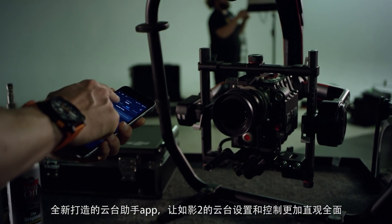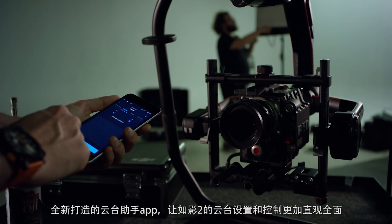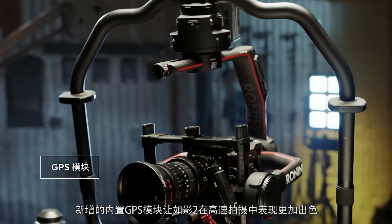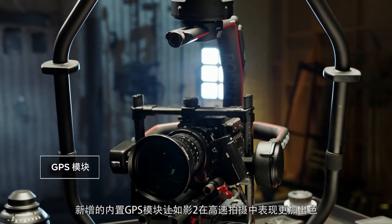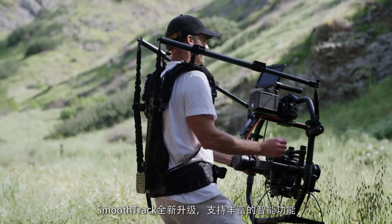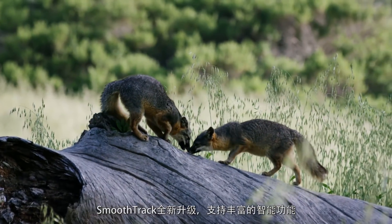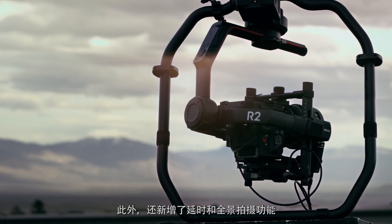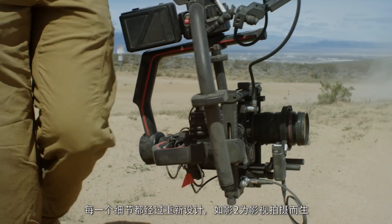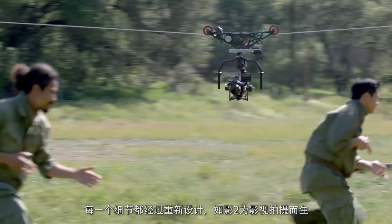The Gimbal Assistant app has been completely overhauled, making it more intuitive and allowing full control of the Ronin 2. A new built-in GPS module allows for better performance during high-speed shooting. SmoothTrack has been updated for even better performance.